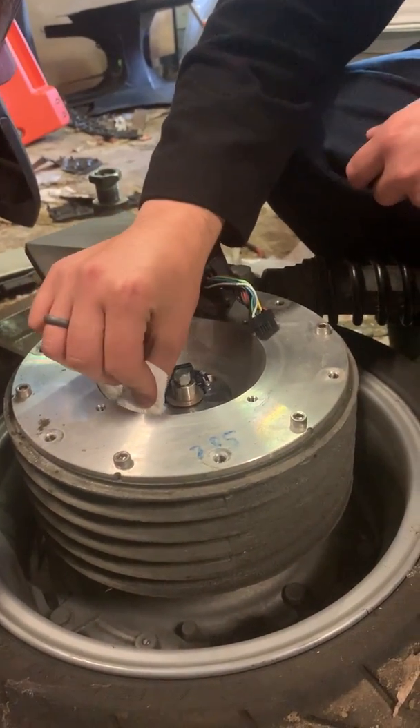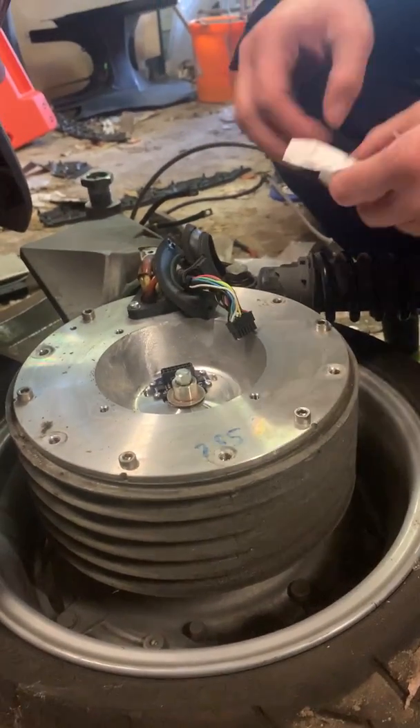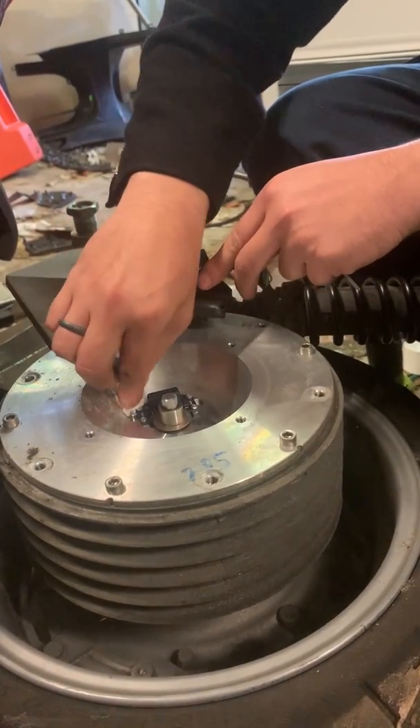Ideally you want to get rid of all the debris built up elsewhere at the same time, because if it's in there it'll probably end up clogging the encoder, and you don't want that.